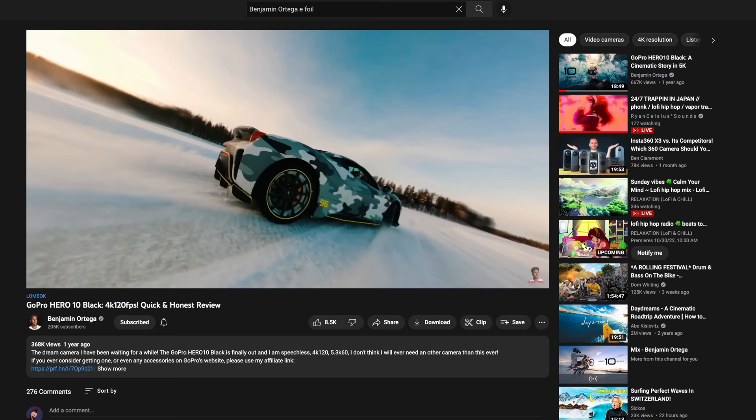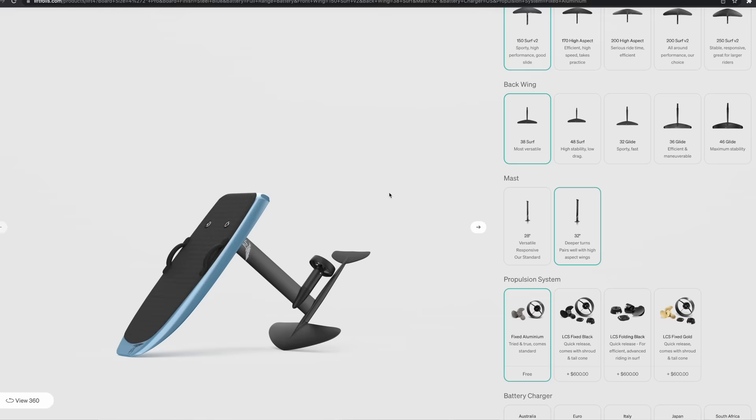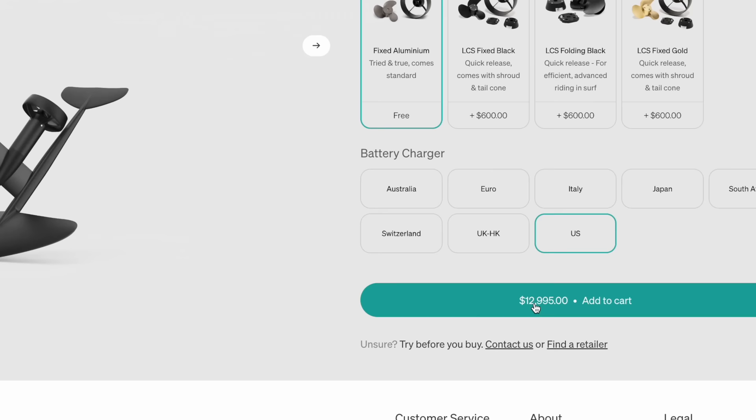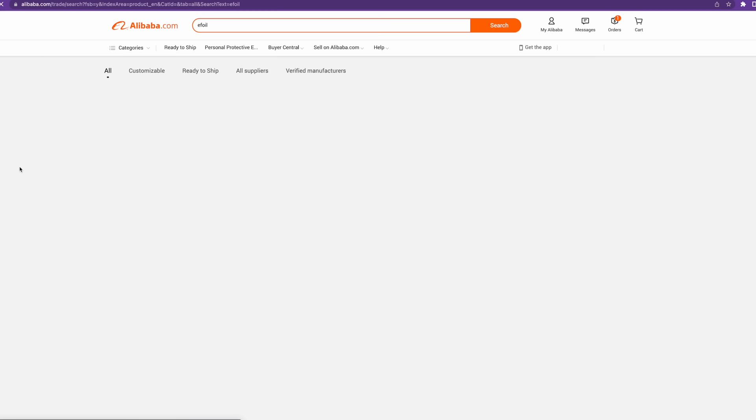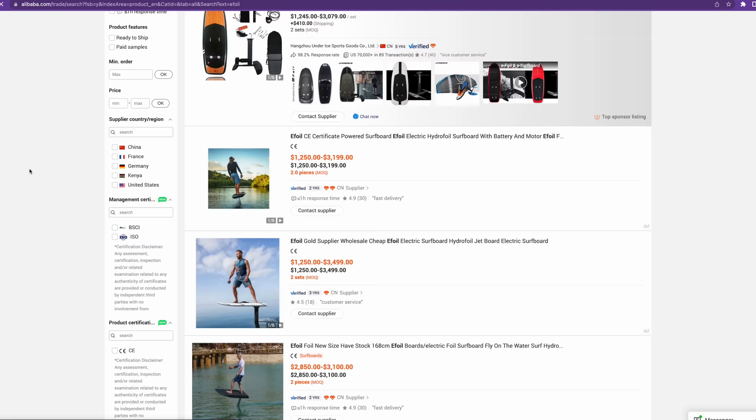I was introduced to e-foiling from a two-second clip in a GoPro review I was watching on YouTube, instantly got obsessed, looked it up, and got the bad news. It's a new sport, so good name-brand boards with warranties and all that cost upwards of $13,000, and there are some that are even more expensive than that. So of course I was looking for cheaper alternatives, couldn't find anything good, and headed over to Alibaba, which was scary — I've never bought anything from there before, let alone something expensive and largely untested and unreviewed.